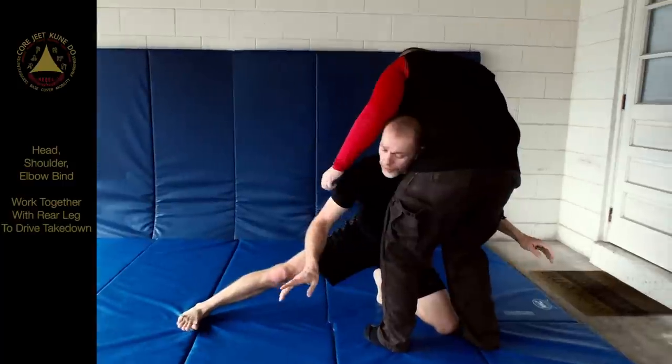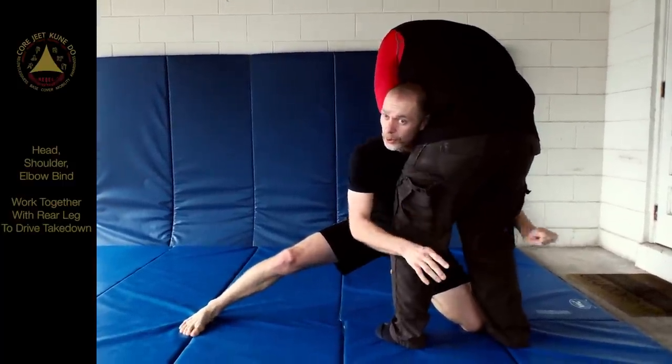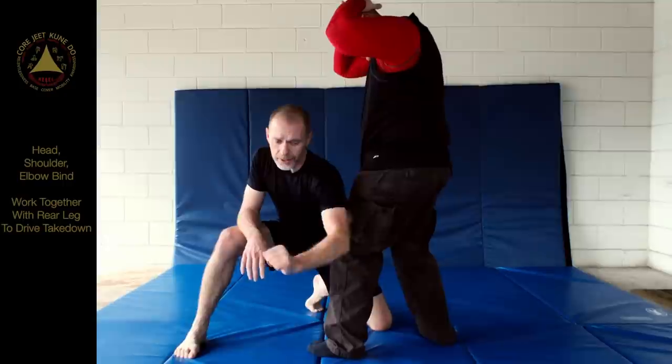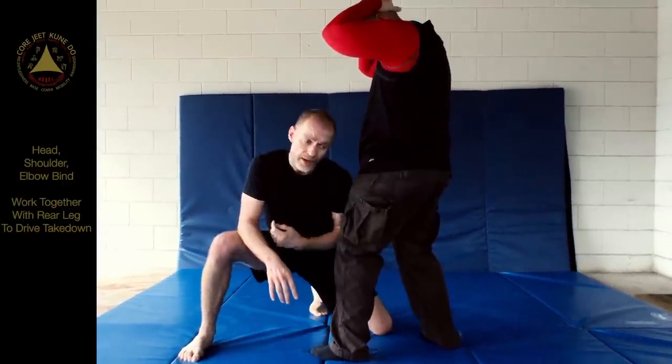You're going to bind the leg. In this case, my head has to really do the work while I pull in here. This is a continual drive — that's why this leg is out here. The outside arm is going to be pulling, my head is going to be driving, and this is going to be driving.